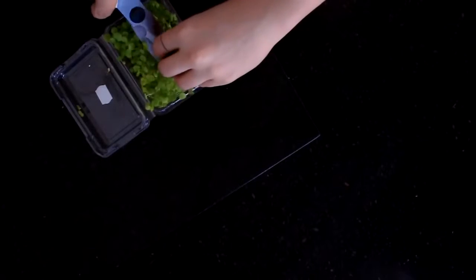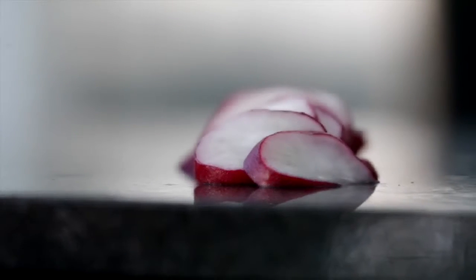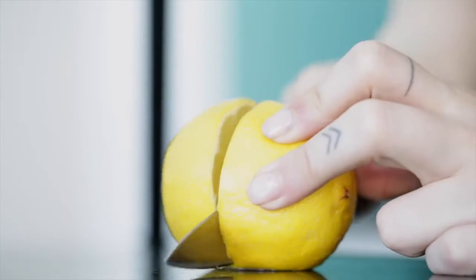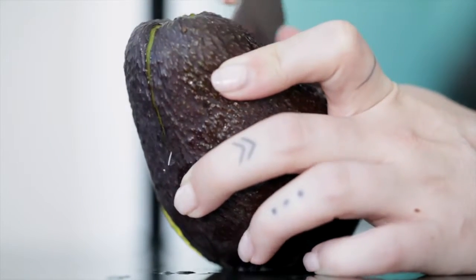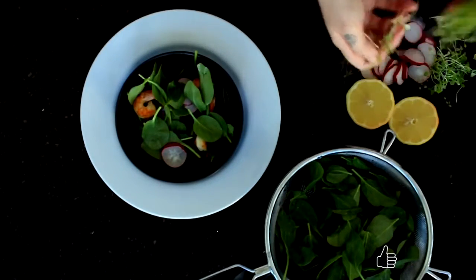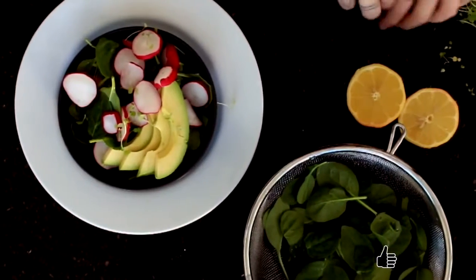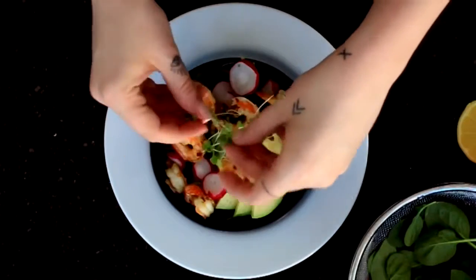For the salad component, prepare baby spinach, baby watercress, radishes and avocado, and also half a lemon to be used for the dressing. Add a little bit of avocado oil and lemon juice when you're serving.